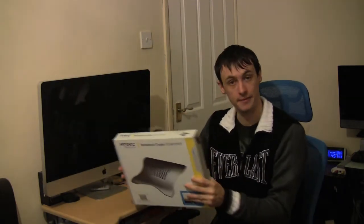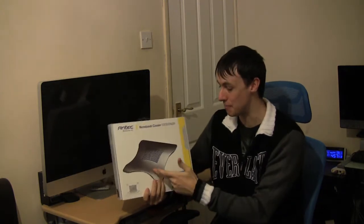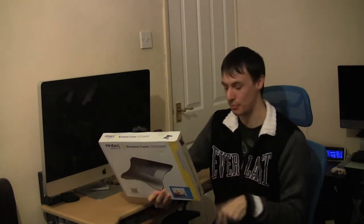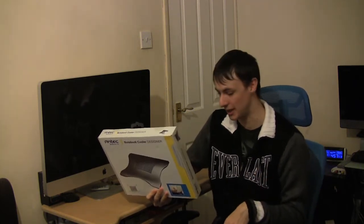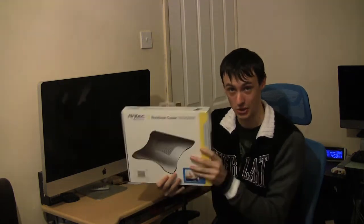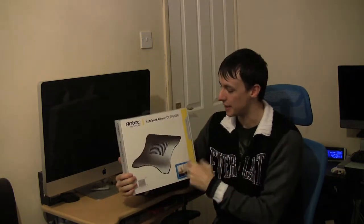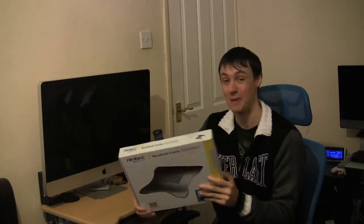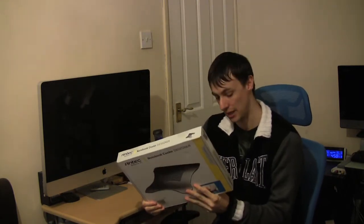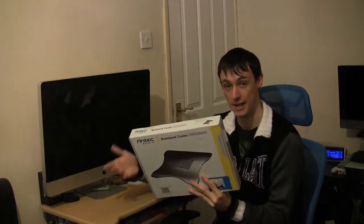It supports up to a 15-inch wide notebook, it's got a 110mm fan, and it is silent operation at around 800 RPM. It sits comfortably on your lap, so you can use this on your lap or on a desk, which is really, really good. The fan is powered by USB but it uses minimal impact on your notebook battery. Slim design and improves the ergonomic comfort.